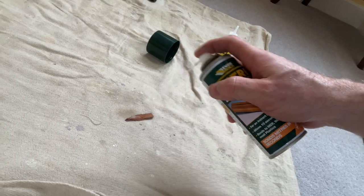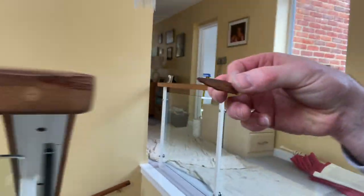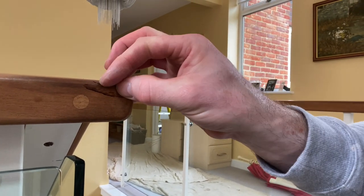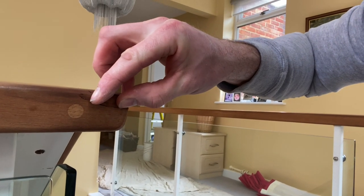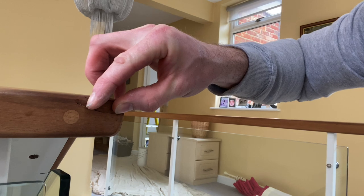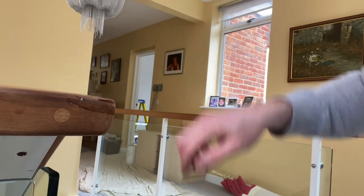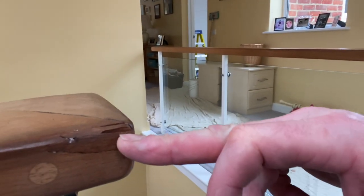Do the same for this bit - it'll now go on to there like so. Give it a good old push, make sure it's staying where it needs to stay. Give it a couple of seconds to kind of do its thing. And that's it - officially glued in, and that is never going anywhere because that stuff holds it like a mother.